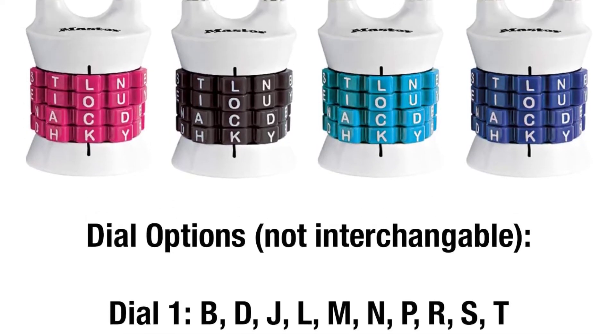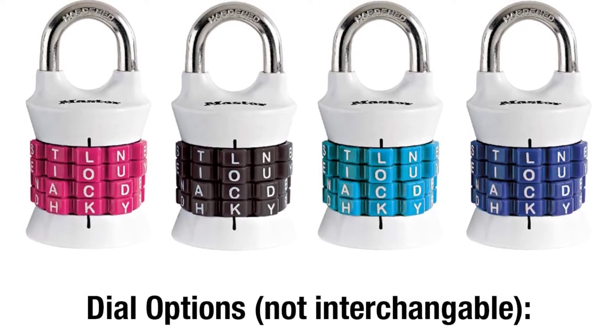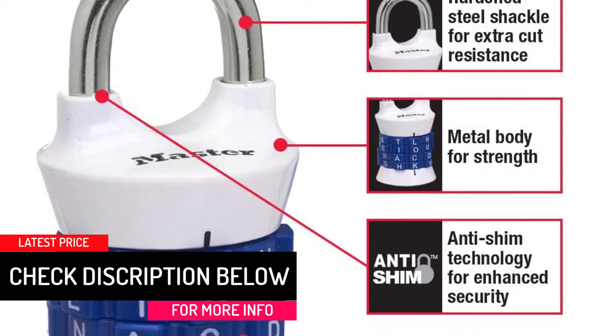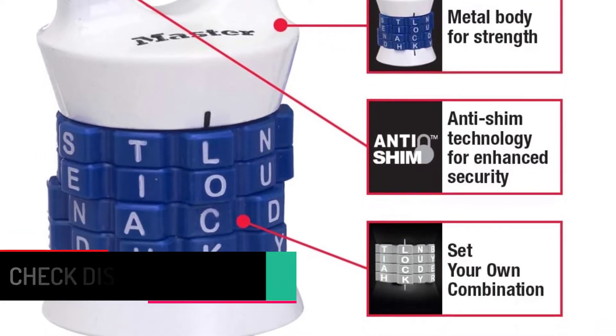The durable construction ensures that the lock is high-functioning and not easy to break. The lock comes with a 4-digit pin that needs to be correctly adjusted to open the lock. The anti-shim mechanism for locking in this system is terrific.